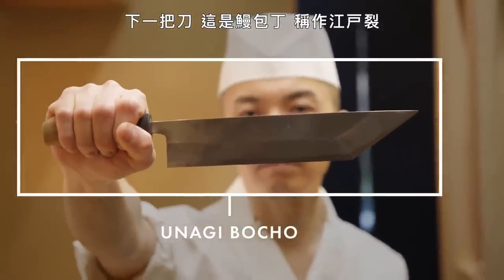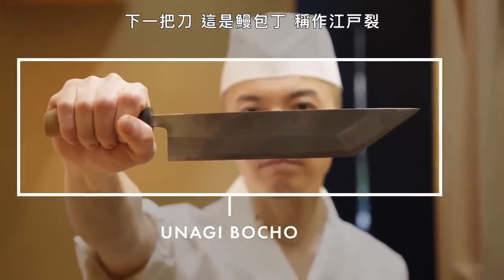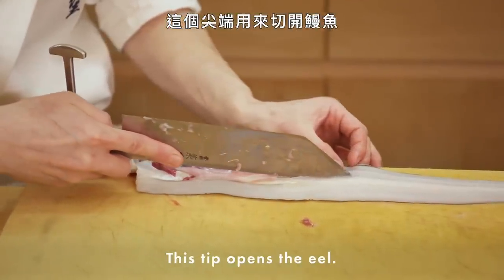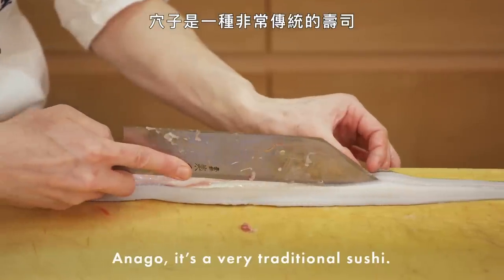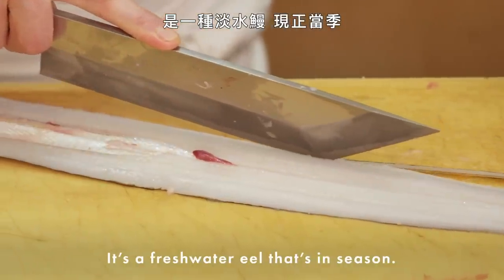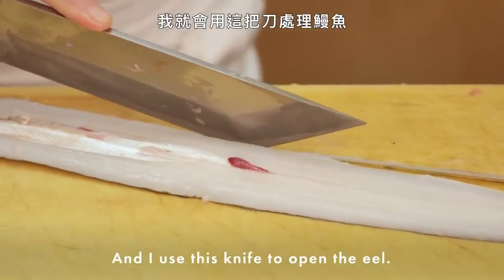Next knife is the unagi bocho. It's called edosaki. This tip opens the eel — it has a double bevel. Anago is a very traditional sushi. It's a saltwater eel in season, and I use this knife to open the eel.